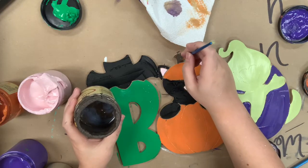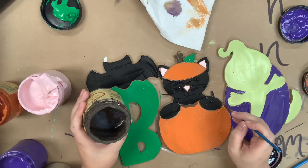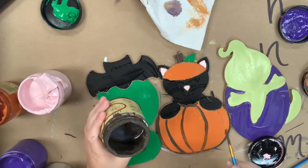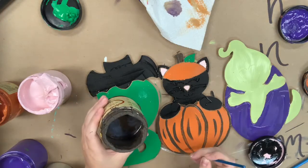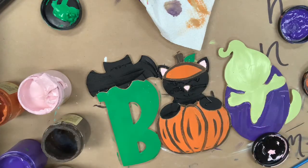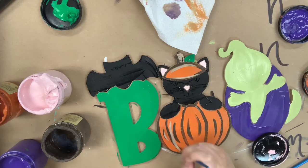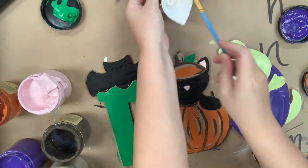I'm also going to use Chocolate in a number 4 round to go in and outline my pumpkin, just going over the lines that are etched under the cutout for me. Then I'm going to go in with the color Putty and go over all of those brown accents and do a little distressing down the side of my stem, sticking with the number 4 round for this.